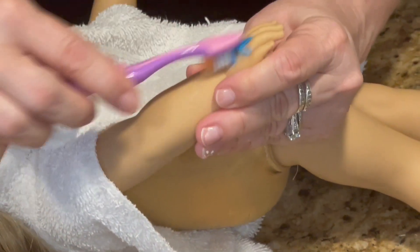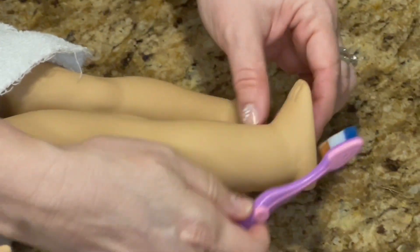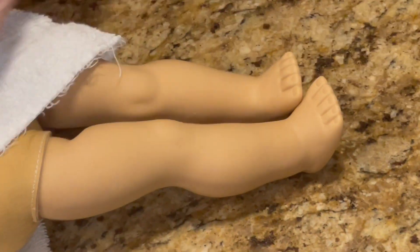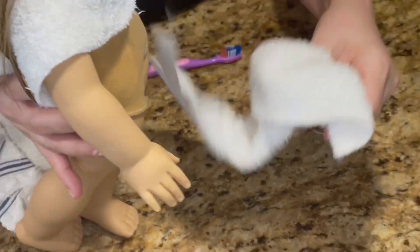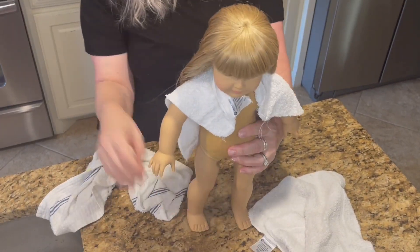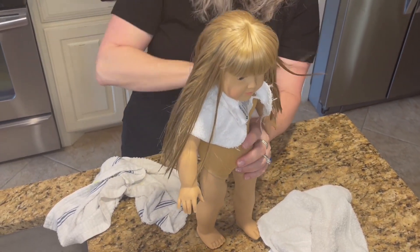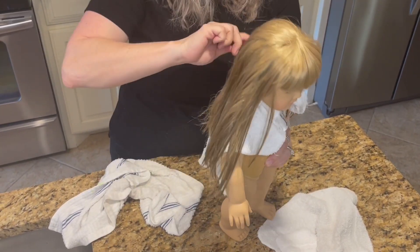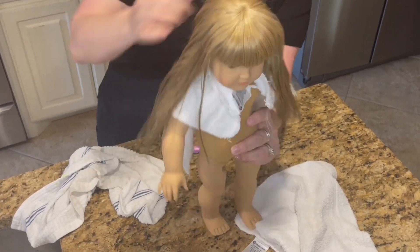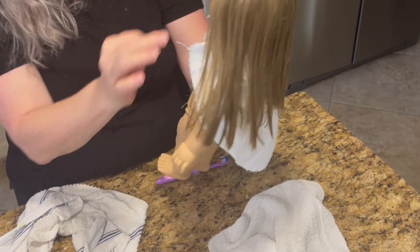She looks so good. There she is — looks so much better already. I'm going to set them all aside and let their hair dry in place. One last brushing. That's it — thanks for coming along as we treat our girls to a spa day.